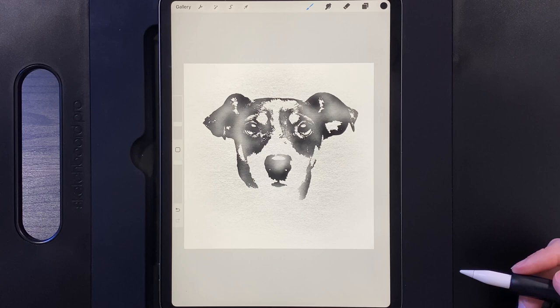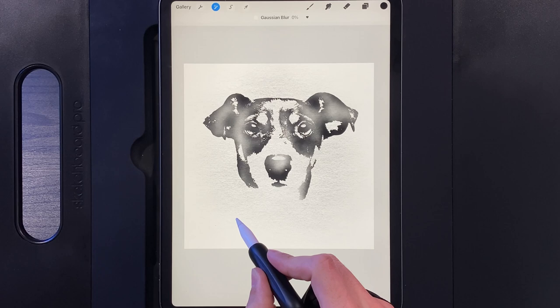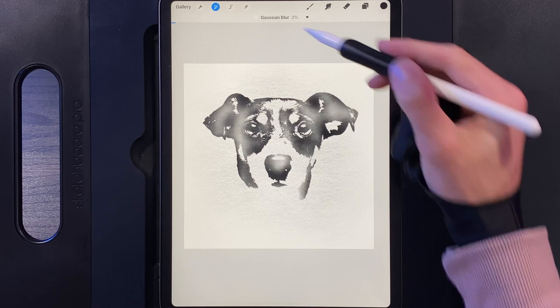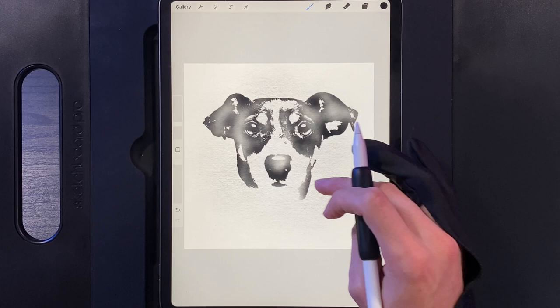Once you've finished the black layer, tap on the mask of that layer, go to Adjustments, go to Gaussian Blur, and swipe left to right until you get about a 2% blur at the top. Just very tiny. Tap on Adjustments when done. The goal of this Gaussian Blur on every layer is to make it look a little more realistic — not so solid-shaped and sharp, helping it look more like a watercolor.